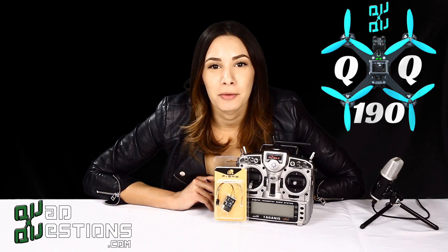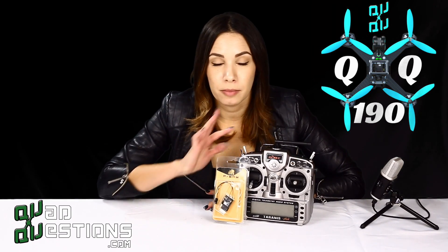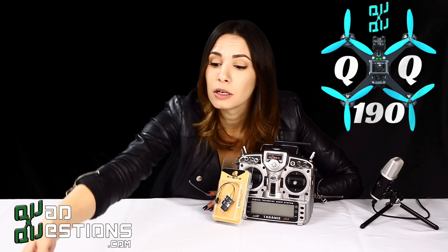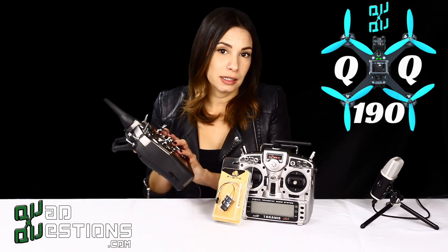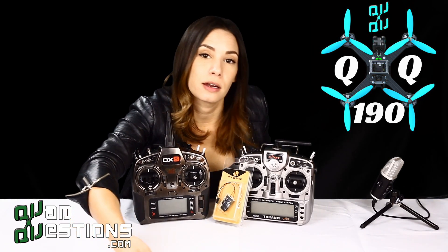Today I'm going to be binding the X4R S-Bus receiver with my Taranis. There are other options out there if you are a Spectrum user — you can also do the DX9. Or if you prefer your Tango, we have that as well.